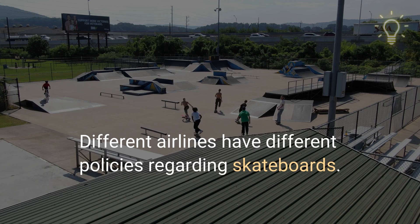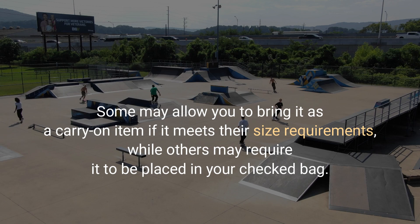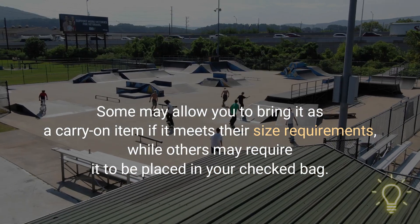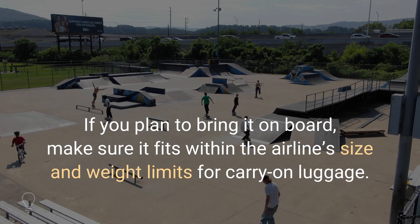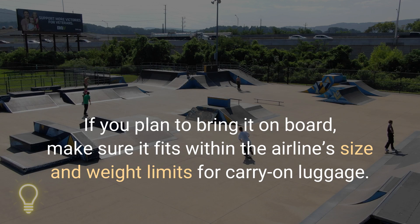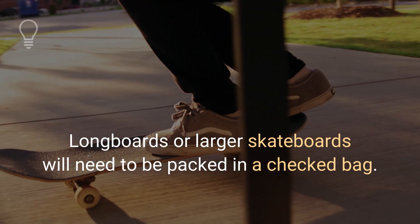Different airlines have different policies regarding skateboards. Some may allow you to bring it as a carry-on item if it meets their size requirements, while others may require it to be placed in your checked bag. If you plan to bring it on board, make sure it fits within the airline's size and weight limits for carry-on luggage. Longboards or larger skateboards will need to be packed in a checked bag.